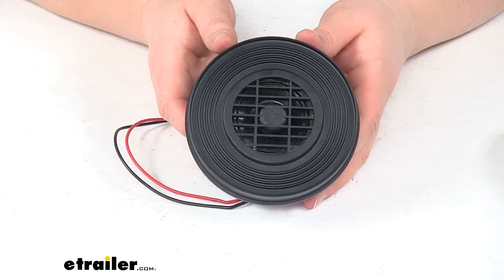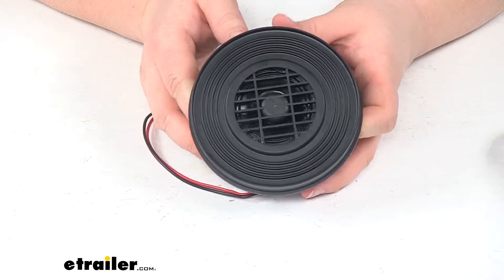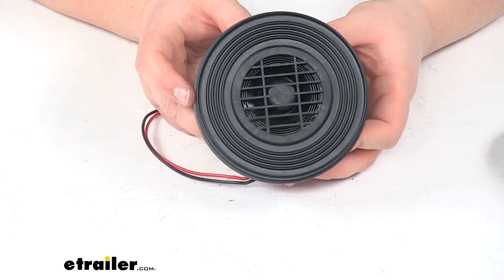This meets all SAE J994 Type F specifications. It has an operating voltage between 12 and 24 volts.